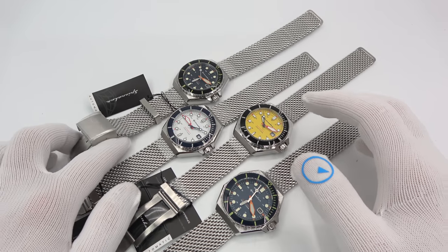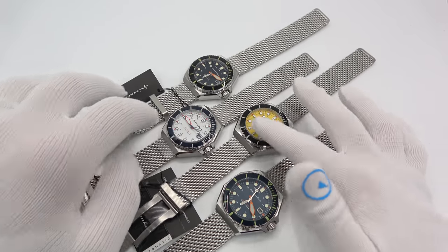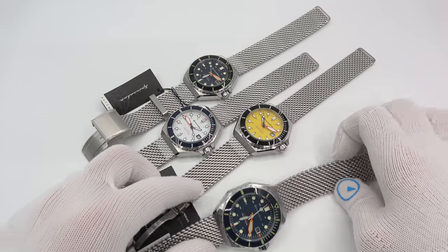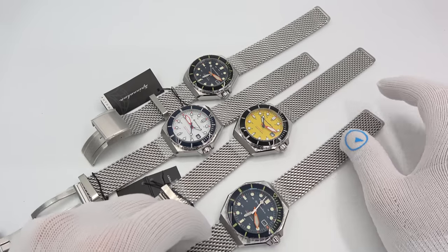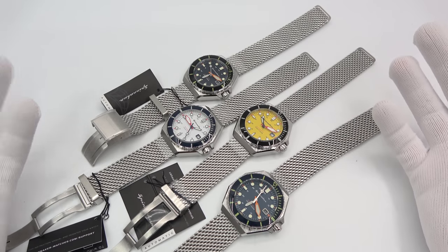Let's check this Spinnaker out. The new Dumas comes in four flavors: a black, a white, a yellow, and a blue. They all come on this pretty cool, pretty thick mesh strap. They are all powered by the same movement.